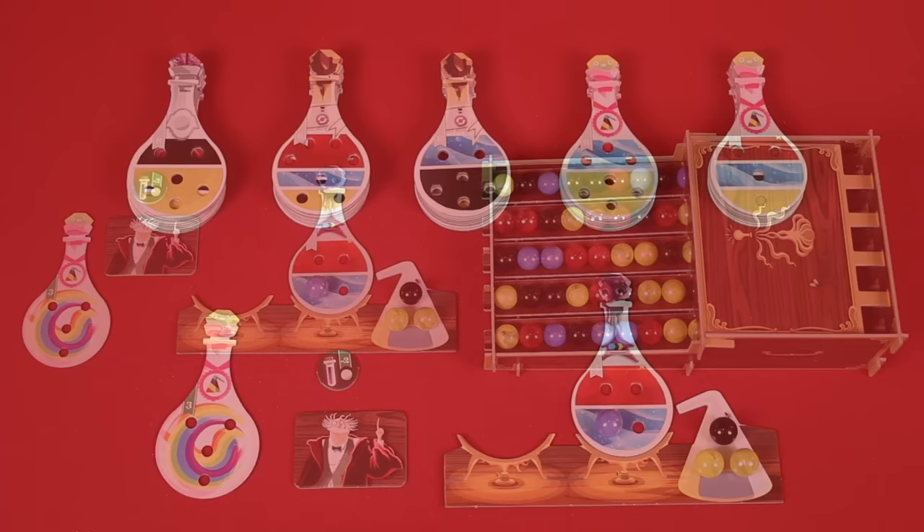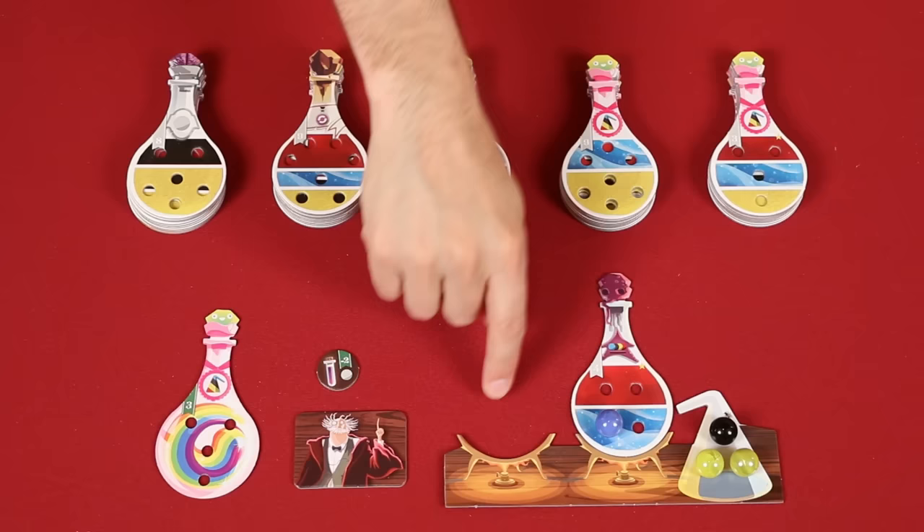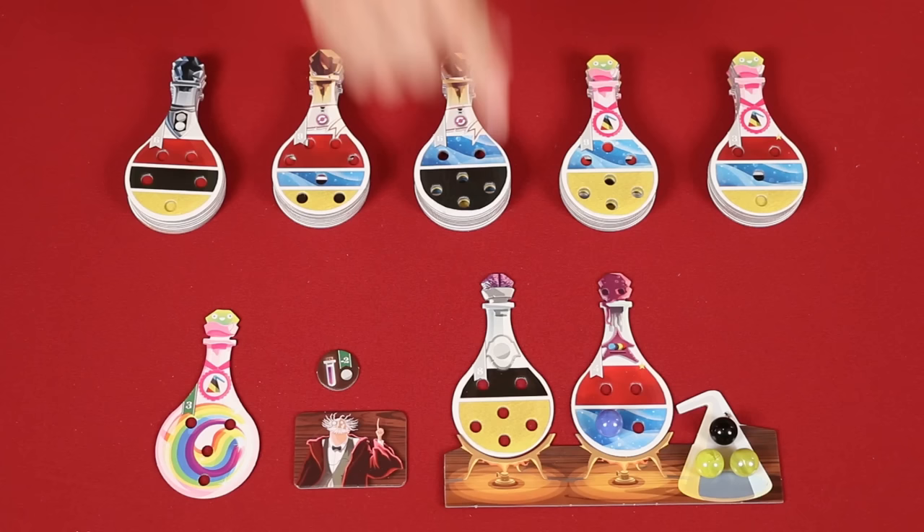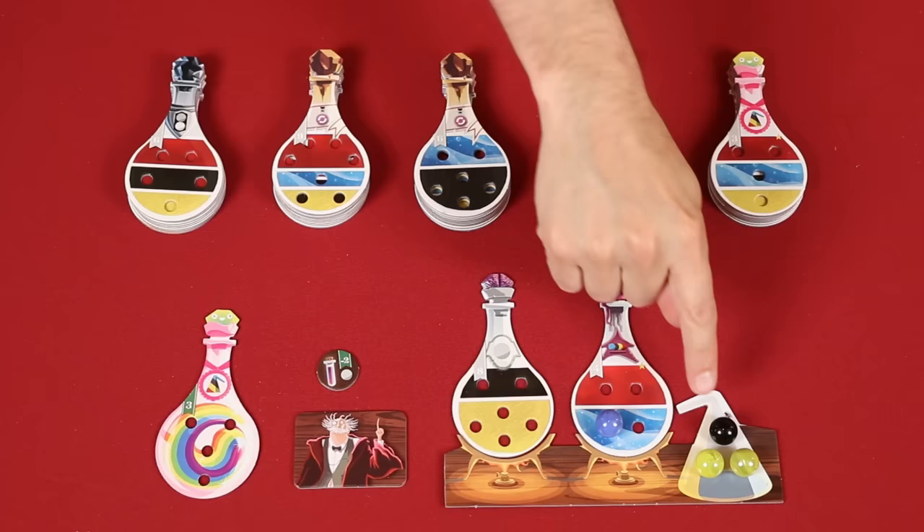For any empty burners you might have on your desk, one at a time, take a new potion from the top of any of these stacks to fill it in. For example, I might choose to take this potion because it requires yellow and black ingredients and I already have those in my flask. But it's important to note, you cannot place any more ingredients during this turn, so you'll have to wait until your next turn to start moving ingredients from your flask to your potions.